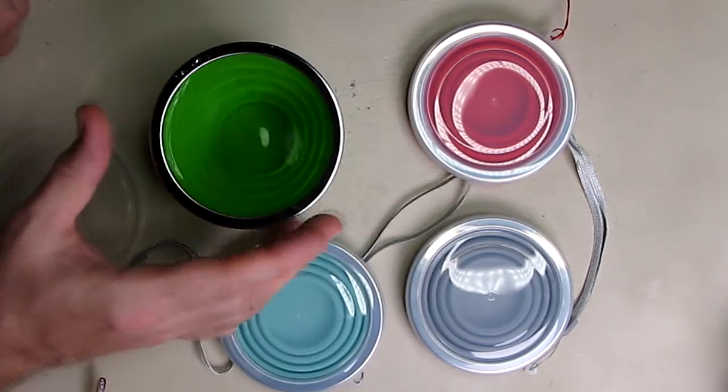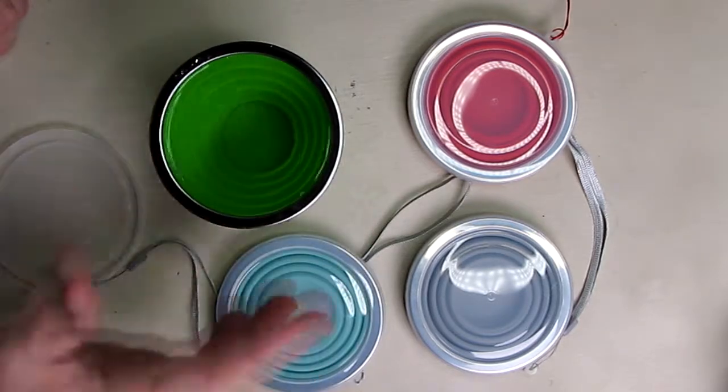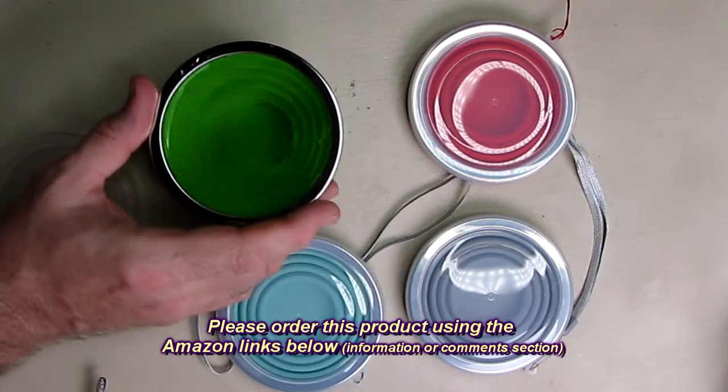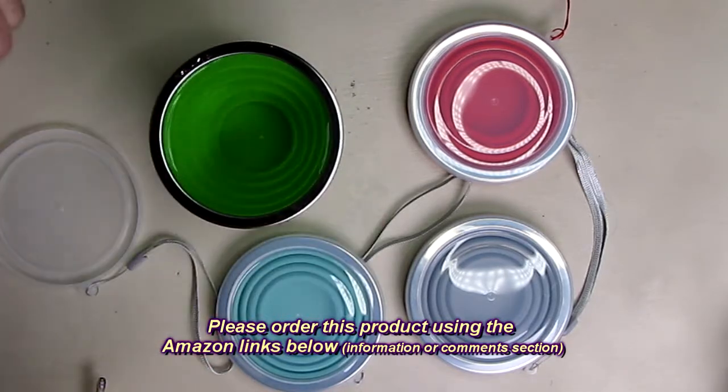Now in terms of tippability, it is not bad. Obviously if you go out of your way you can tip any cup — you can tip a glass cup. But there is stability built in with that extra bottom piece of silicone. This actually is very functional; I don't think it has a tipping problem. I think it works really well.